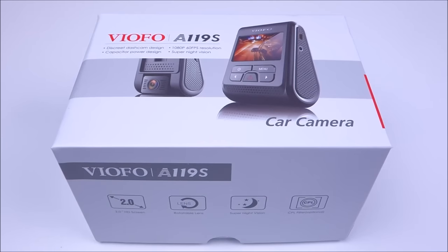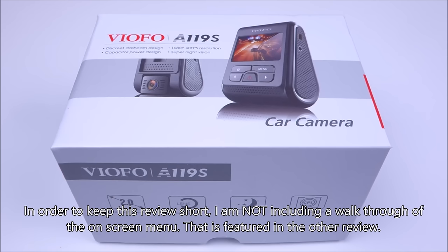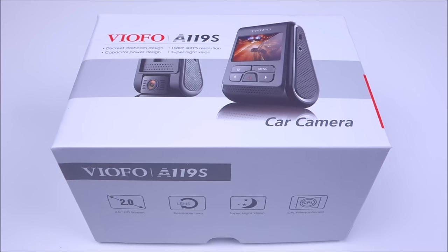Hey guys, this is John from US Dash Camera. Today I have a review on the Viofo A119S. Throughout this review I'm going to be comparing it to the A119 which I reviewed just several weeks ago, so if you haven't seen that review I recommend checking it out — I'll post a link below. This camera was sent to me by blackboxmycar.com, and of course my review is going to be as unbiased as possible.